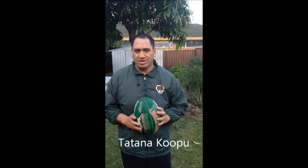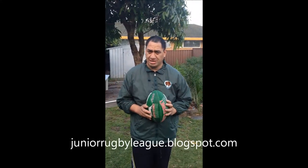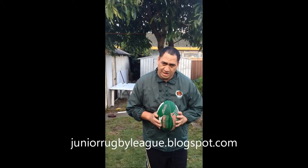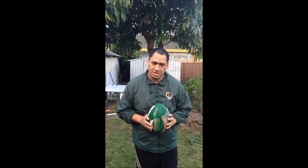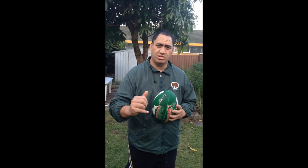I'm the founder of the online blog Up The Guts. You can follow me at juniorrugleyleague.blogspot.com. Today I'm going to show you how to catch a rugby league ball, show you the stance, and show you a few other keys like communication and moving on to the ball.